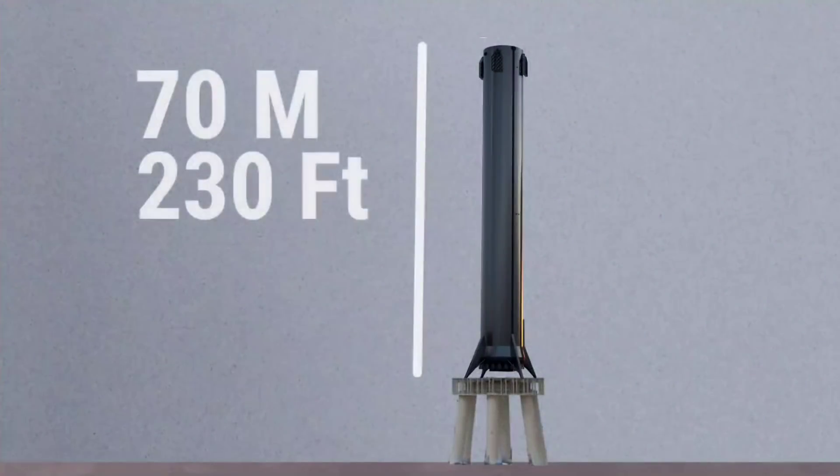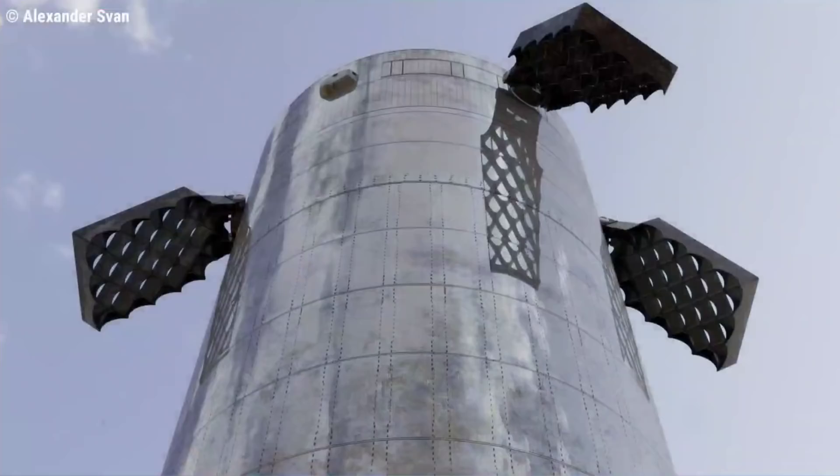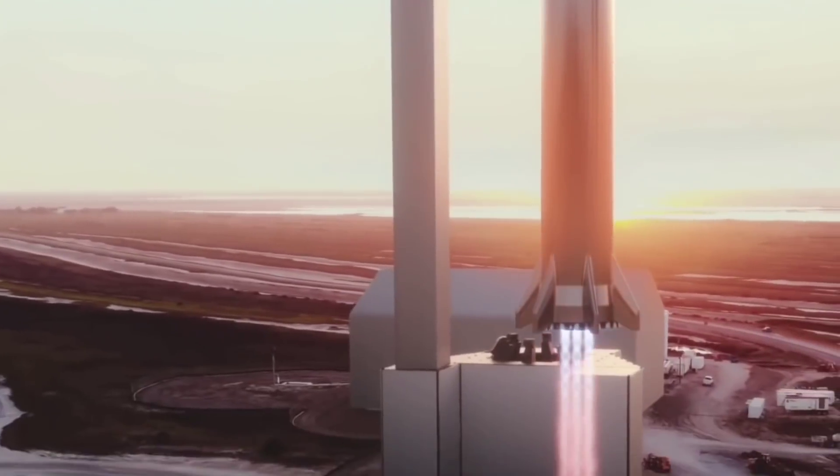As planned, once stacking is complete, B4 will be 230 feet tall — roughly the size of the Statue of Liberty — and approximately 30 feet in diameter. According to Musk, these prototypes from B4 onwards will be equipped with grid fins to control their descent, and the Booster will reignite some of its engines to make a soft landing.